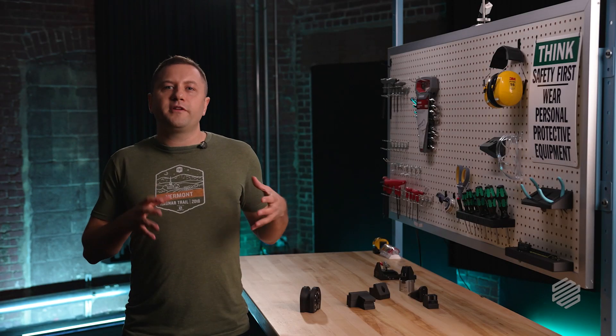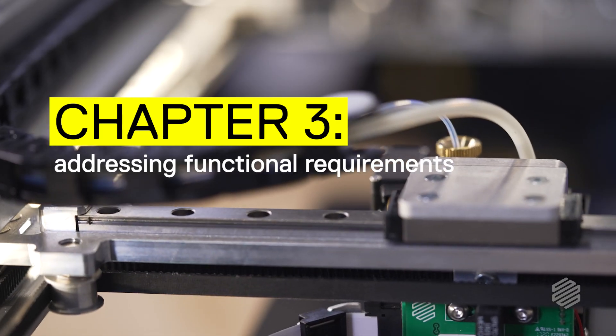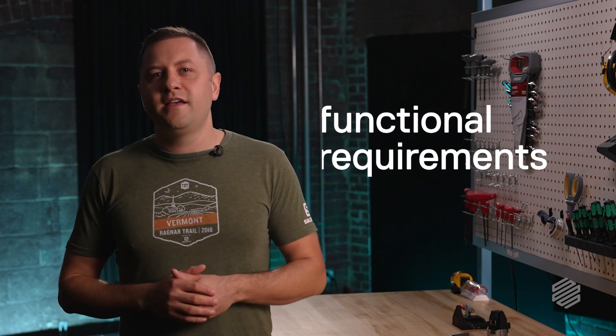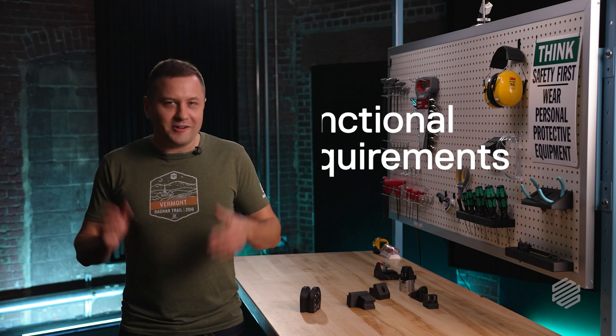So if we want to make our 3D printed parts stronger in the z-axis, we need to counteract the effects of this anisotropy — and that's what we're going to do today. That brings us to my favorite thing to talk about. If you've been through our Markforged University course, you've probably heard me talk about functional requirements, but I'm going to talk about them again.